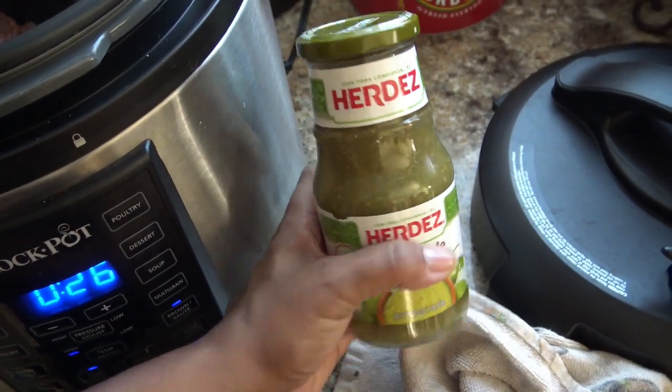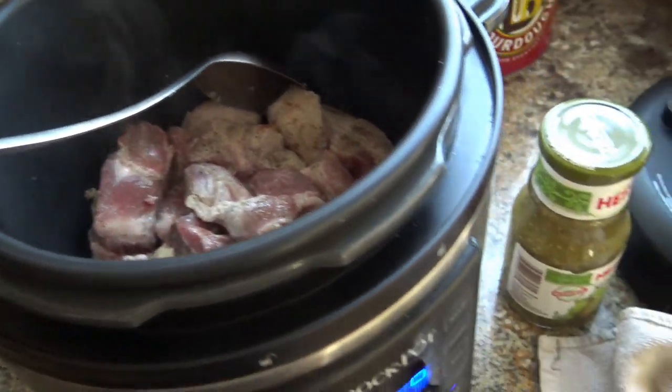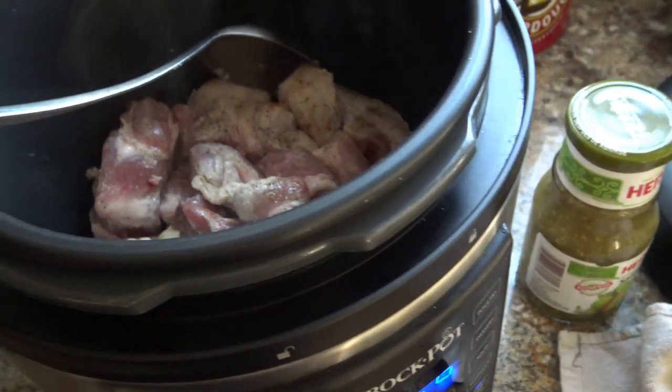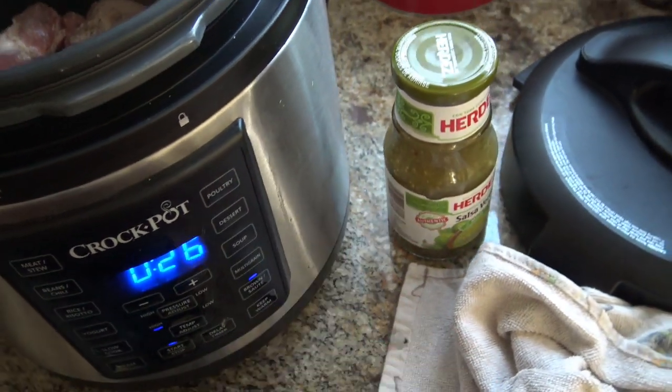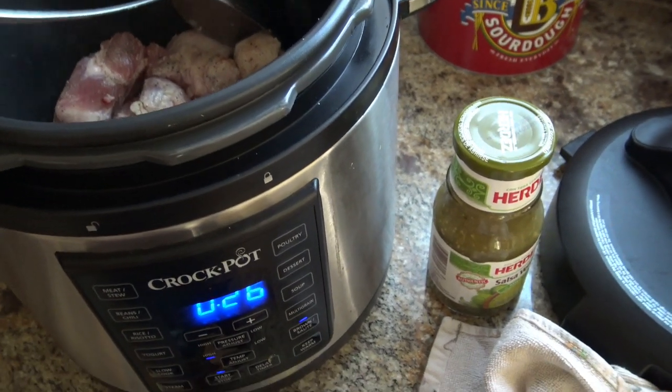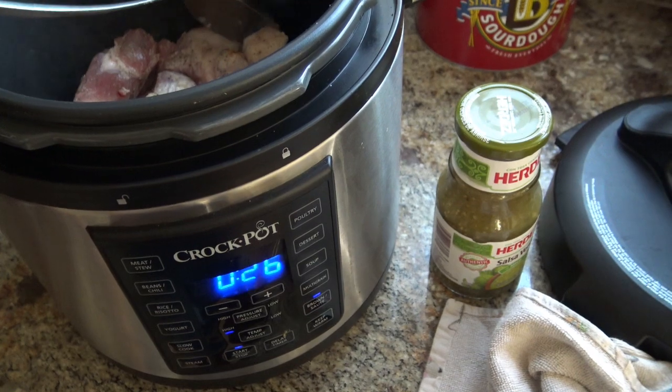I'll use the whole jar. This is about two and a half pounds of meat, but even if I was doing three pounds or just one pound of meat, I would still use the same size jar. We're going to add a little bit of water with a little bit of chicken bouillon — you can just do water if you want, but I like the flavor of chicken bouillon. I think it's better to add more flavor than not.